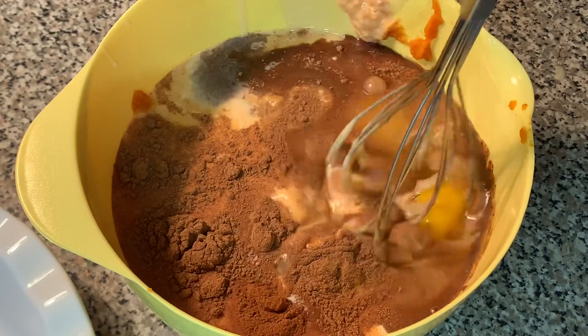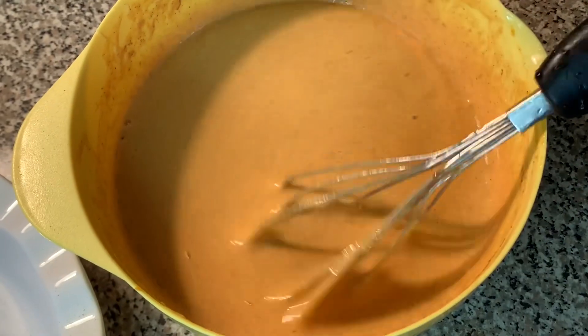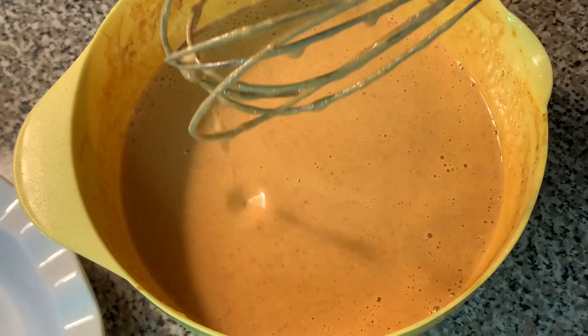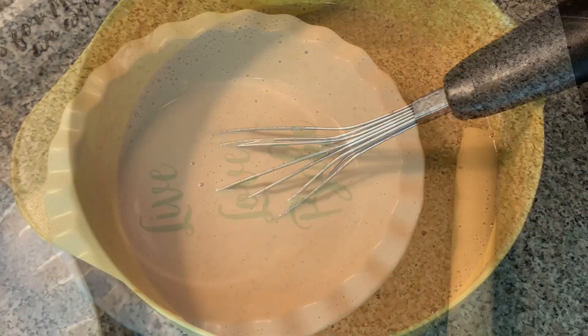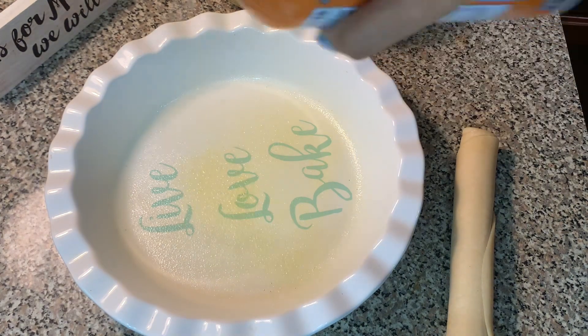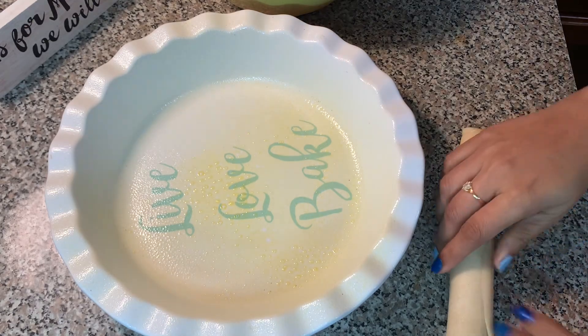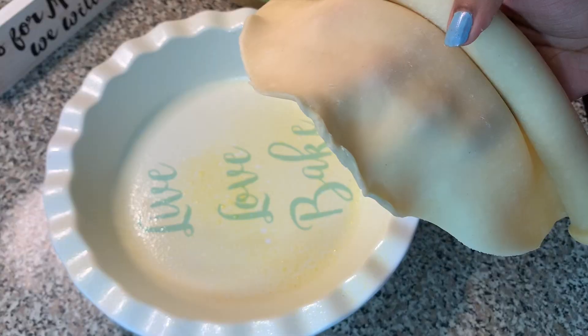It's super easy — you get a whisk and you just continue to mix. I mixed it for about two to three minutes and the filling is ready. Now I am getting a pie plate or a baking dish, spraying it with a little bit of butter — this is optional — and then I'm going to lay down my pie crust on it.